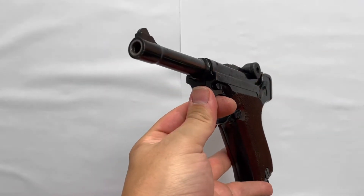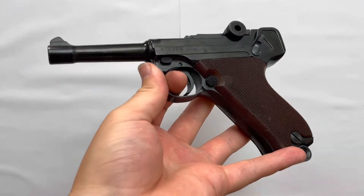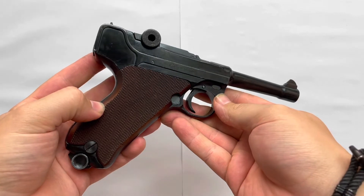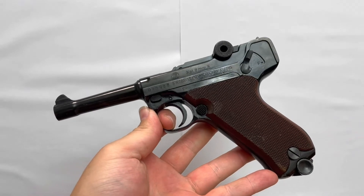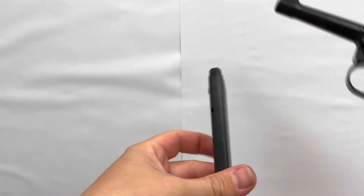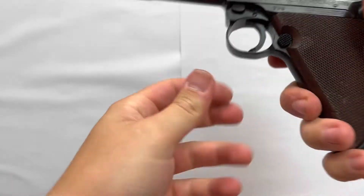Ansonsten habe ich auch dieses Modell ohne Staudruckschraube geschossen, mit aktueller Umarex Munition — also genau die gleiche wie bei der PDB 209. Und ihr könnt selbst sehen im Video, wie zuverlässig die Waffe funktioniert. Ich habe natürlich nur drei Schuss geladen, weil ab der vierten Patrone wird das im Magazin wirklich ziemlich hakelig, und dazu kann es dann halt auch zu Zuführstörungen kommen.